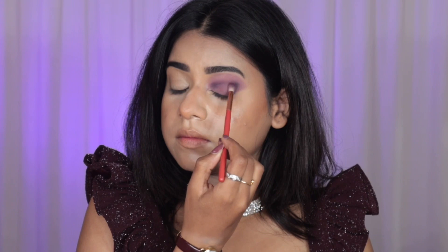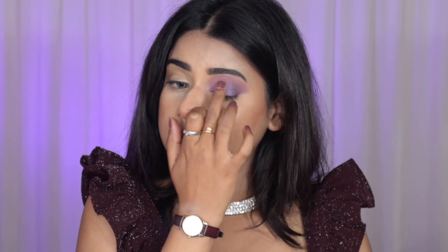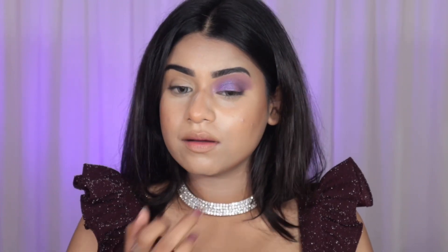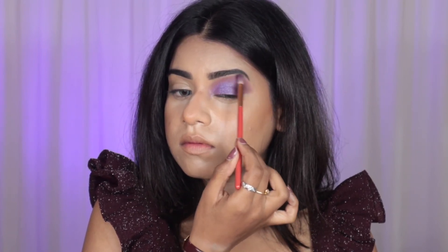I took a very subtle black shade just to make the color even deeper, and then used a fluffy brush to blend everything out. Then I took a duochromatic shimmery glitter shade that I really like and applied it on the lid.